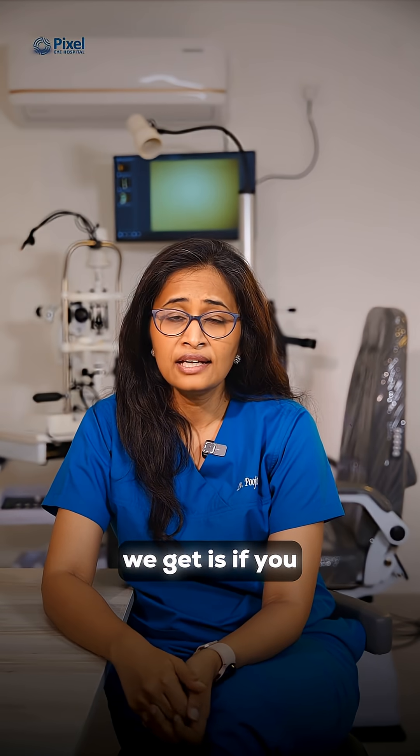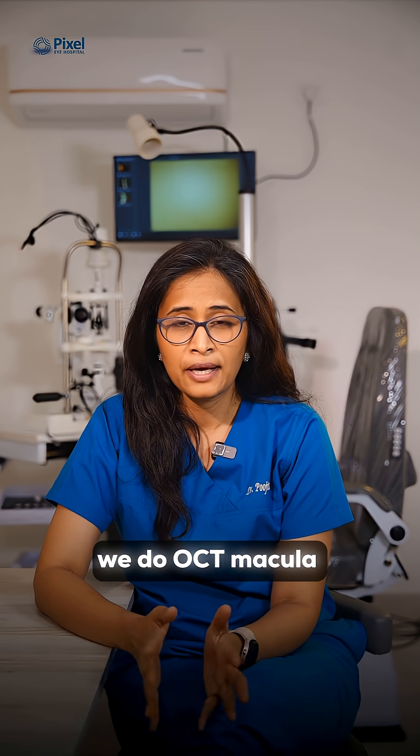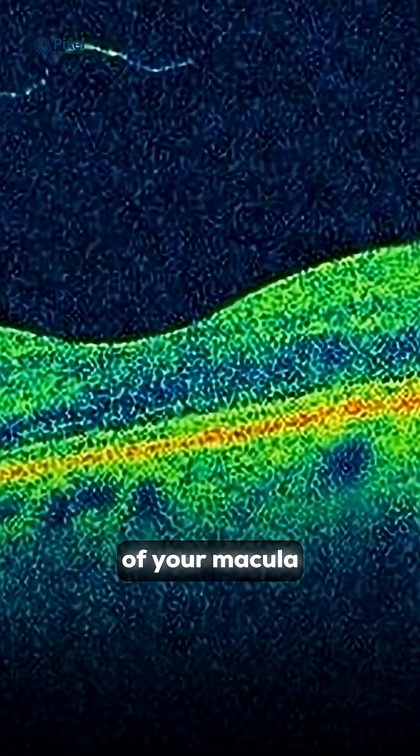Additional information that we get through biometry is whether you require a toric intraocular lens or not. Number five, we do an OCT macula to see if there are any microscopic problems in the 10 layers of your macula,